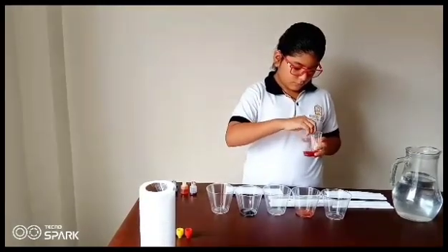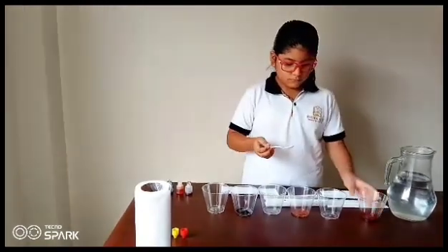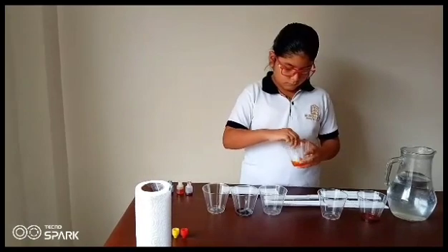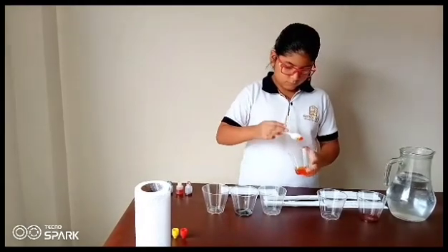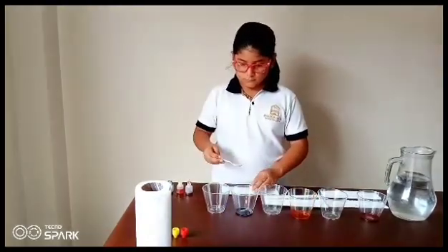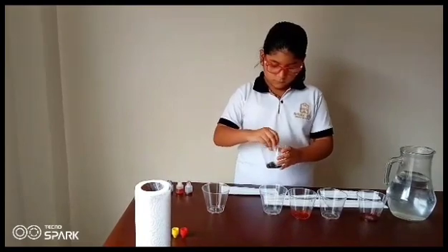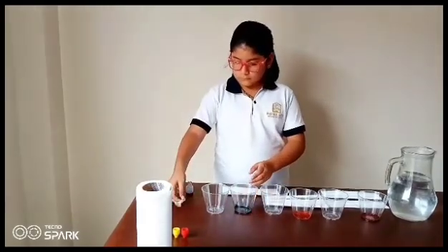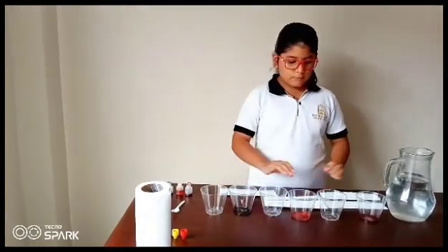Mix it up with a plastic spoon. Mix it up a little bit. Leave the other glasses empty and put them between the full glasses.